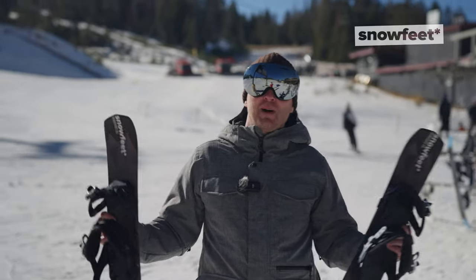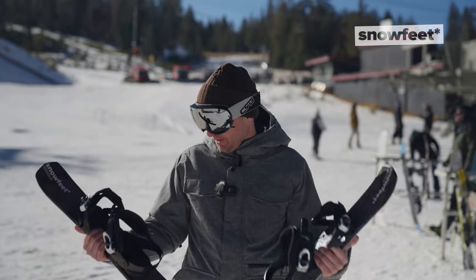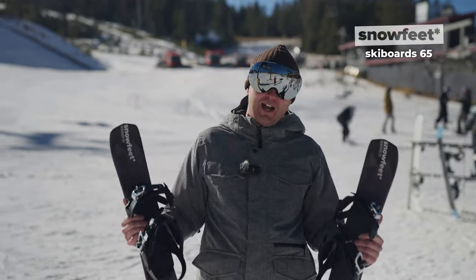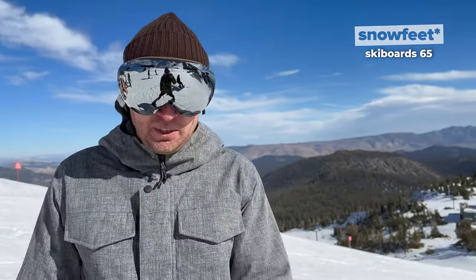Here we are at Mammoth Mountain. What a beautiful day to try this new Snowfeed product. These are SkiBoard 65. My question is, how is this going to be different from the skis?